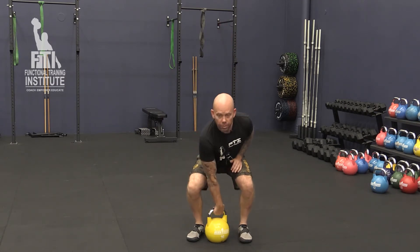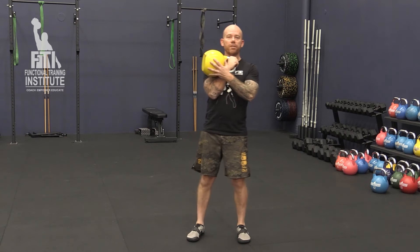It can cause a bit of banging on the forearm and can crank the shoulder into a bit of an awkward position. So what I like to do is get my clients to start with the bell in rack position.